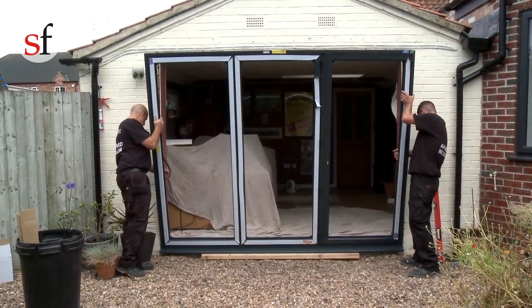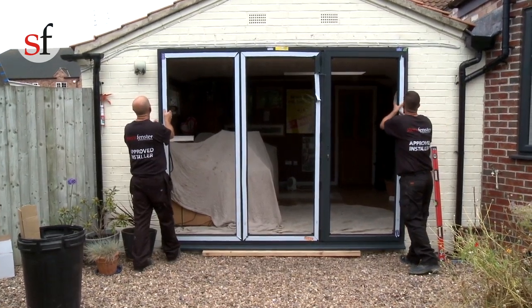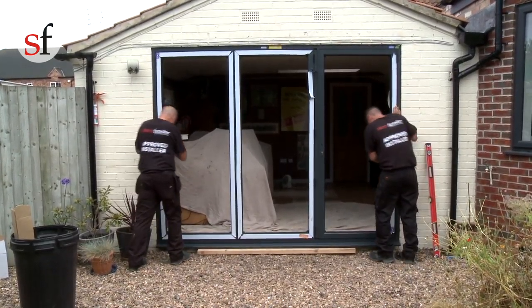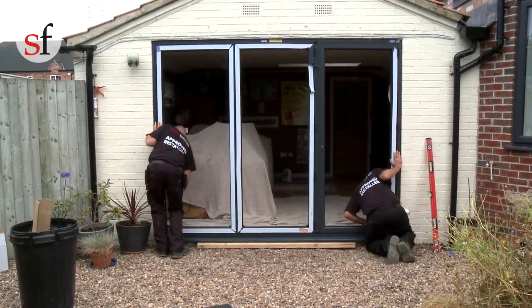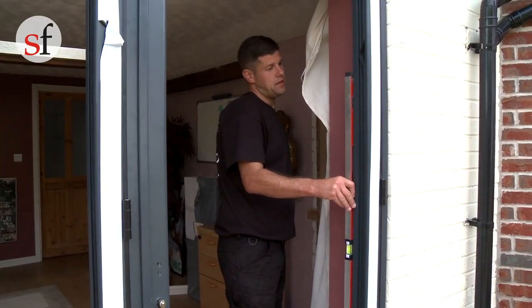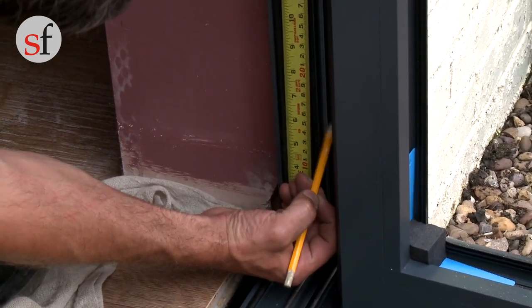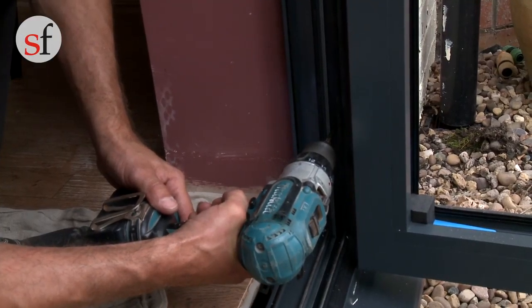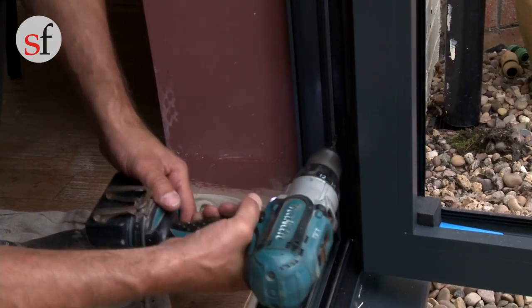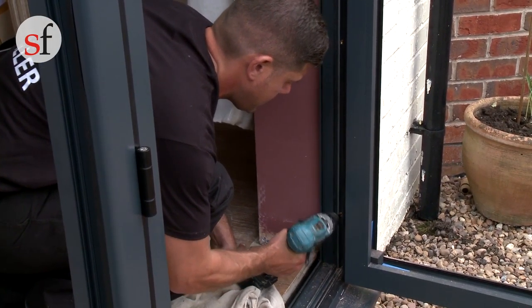Check the frame labels to ensure that the door is fitted in the right orientation. Carefully place the frame into the opening above the seal, making sure that the frame is central and the 5mm expansion gap either side of the frame is maintained. Using a spirit level, plumb one side of the frame and place two temporary fixings 150mm from each corner. At this stage, do not fully tighten the fixings. It is advised to pilot drill first to ensure that the thermal break does not crack. Care should be taken not to over-tighten the fixings.